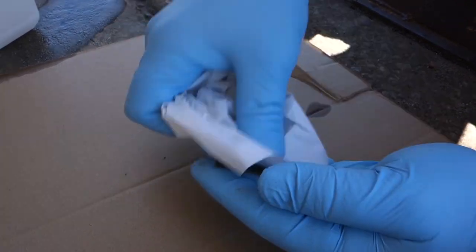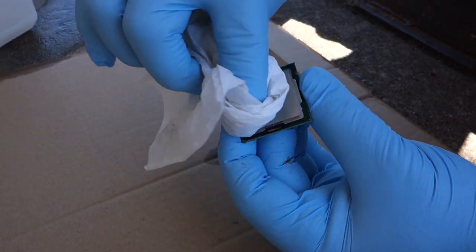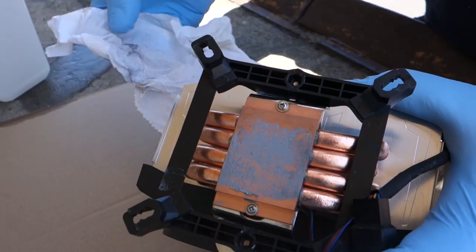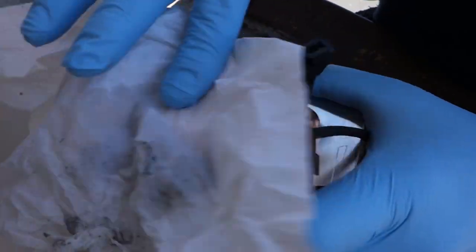Heads up: if you've got a dirty screen, you can use a 50-50 mix of isopropyl alcohol and distilled water. Makes a great DIY screen cleaner for your HDTV, your laptop, your eyeglasses, your phone screen — you get the idea. Just make sure you check the manual for the device first, because some screen coatings do not like alcohol.